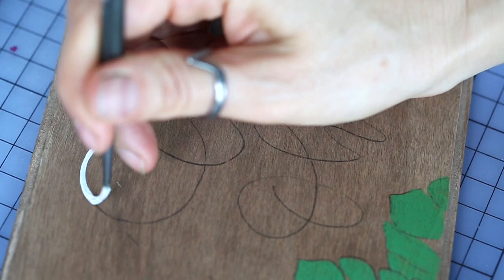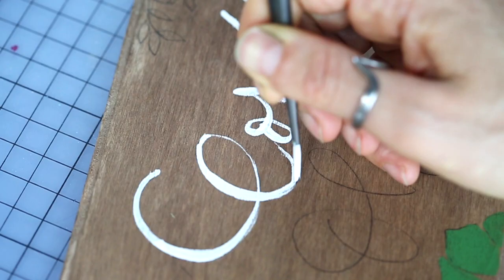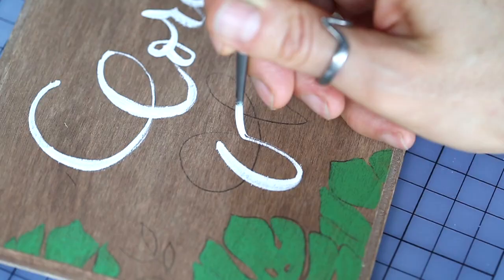I'm using only one brush for this whole sign — a zero round brush — but please feel free to use different sizes of brushes for your sign.